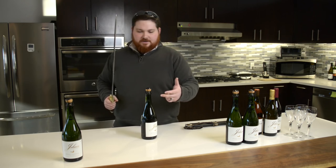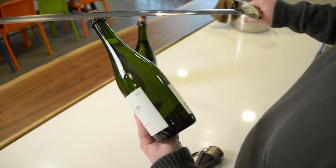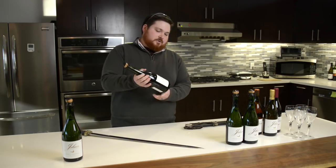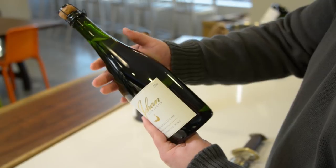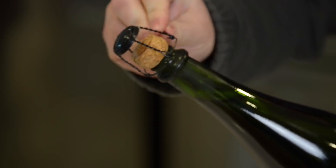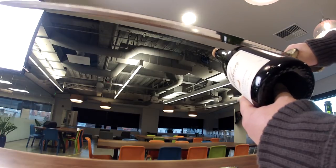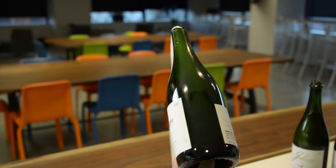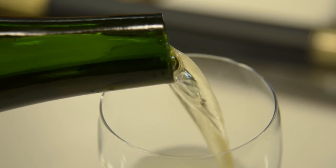Keep the blade pointed away from people because it will go somewhere. The bottle will be held at a 45-degree angle, and you'll want to tuck your thumb underneath the punt on the bottom of the bottle to steady and guide it. It's always important to remove the wire cage as soon as you are ready. Locate the seam and have it ported directly up, then in one fluid motion just strike it forward. You don't want to chop at it — it should be one fluid motion, almost like a golf swing where you follow through.